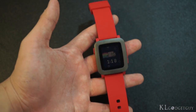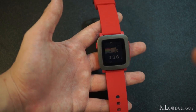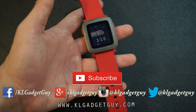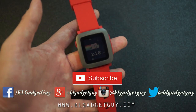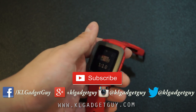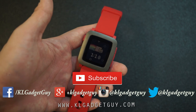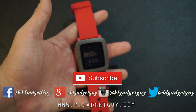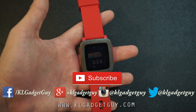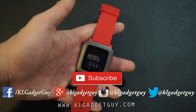That's been a first look at the Pebble Time hardware, software, and Timeline OS. We'll be doing a full review very soon with comparisons against the old Pebble Steel. Stay tuned to our YouTube channel and follow us on social media for updates, tips, and tricks. Once it gets released at retail, from first impressions it has already impressed me and I believe you should get this one. My name is Warren with KL Gadget Guy — see you in the full review.